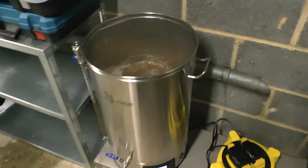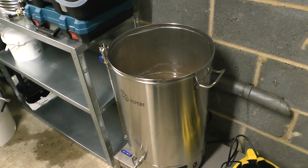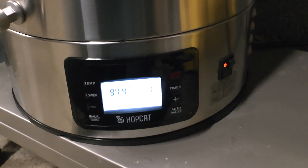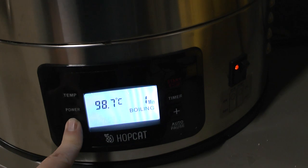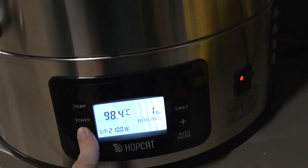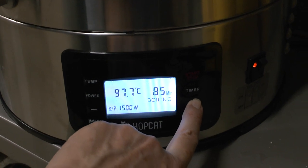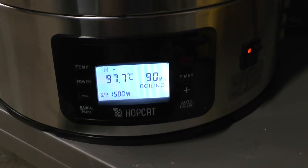Our pH papers are really quite useless for beer brewing — they top off at 5.4, which is really what you want to be, so it's very hard to tell. We're at 100 degrees — back to manual. The temperature's already dipping. I think we definitely need some sort of jacket for this. We're going to start at 1,500 watts. Then we need to boil for 90 minutes — that's a long time when you're desperate to drink beer.